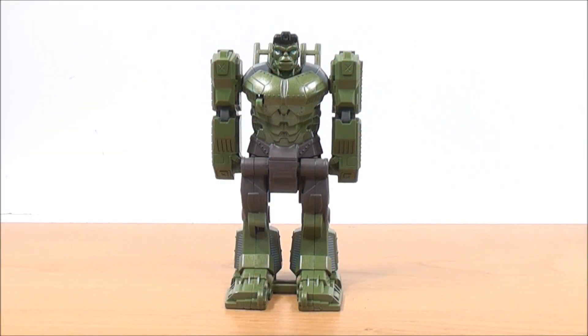First up we have the Flip and Attack Hulk — he transforms into a Smasher Tank. Detail-wise, he has some great detailing up by the shoulder blades, and on the other side as well. Some dark gray detailing for the shorts, some silver detailing down the legs on both sides. I'll give you guys a close-up so you can see how cool this guy really is — he's a really cool figure.